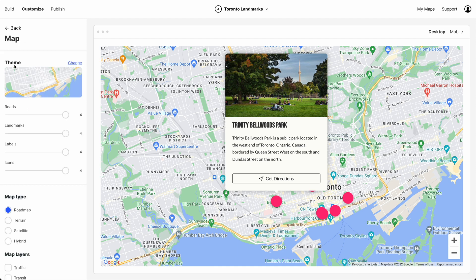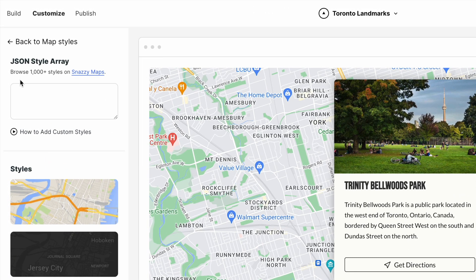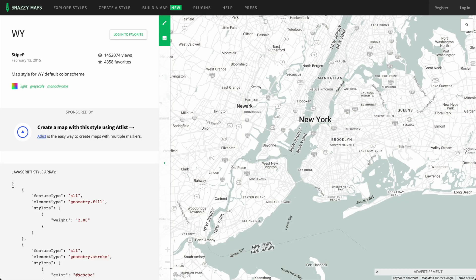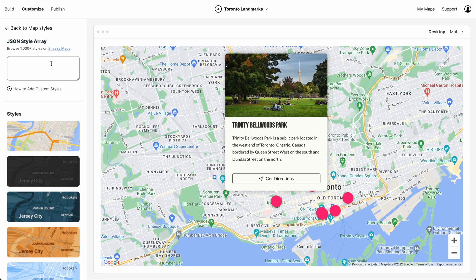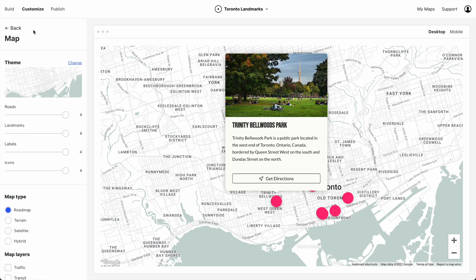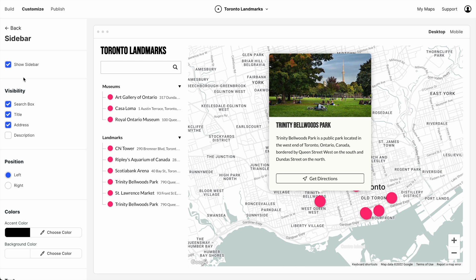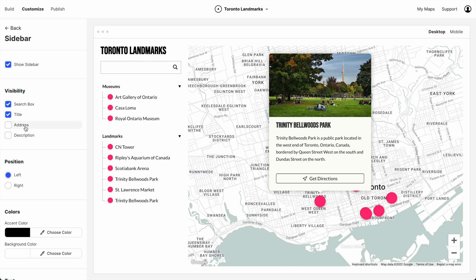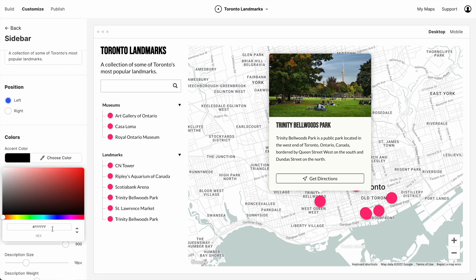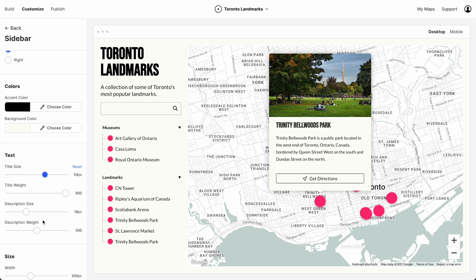Next up, map. We can choose from thousands of styles on a website called Snazzy Maps. I like this one. So we just copy the style array and paste it into Atlas. Things are really starting to look good. Now I do want to add a sidebar to this map, so let's turn it on and customize it a bit. I don't need to see addresses. Let's add a little description. Let's change the background color to our beige and up that title size. And I think that's actually looking pretty good.